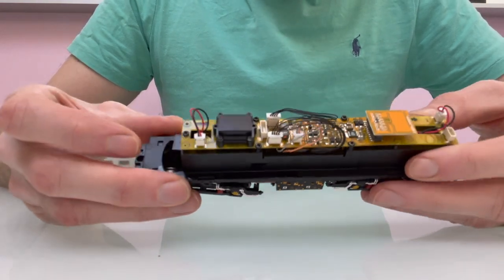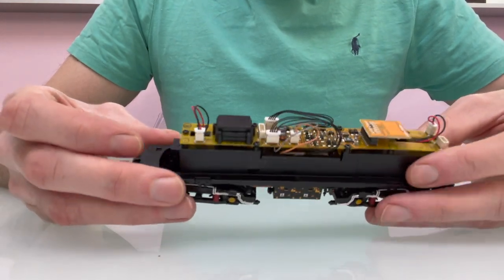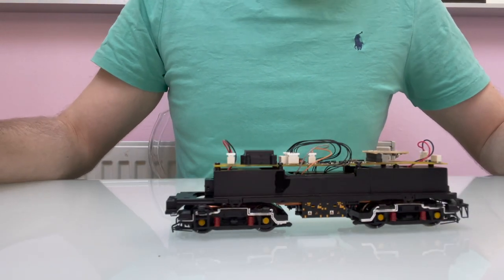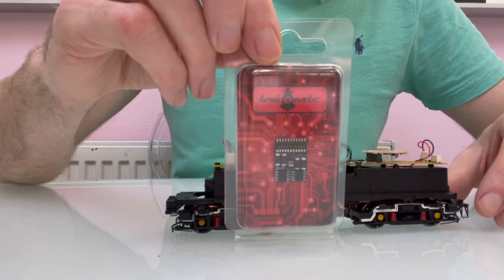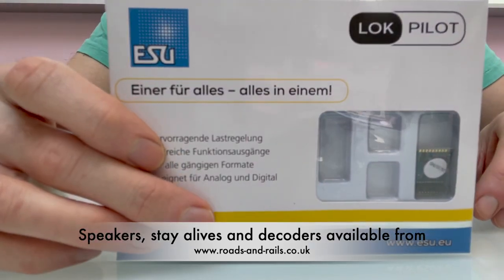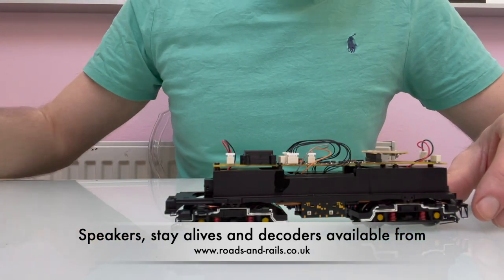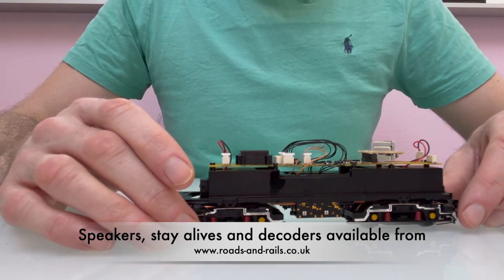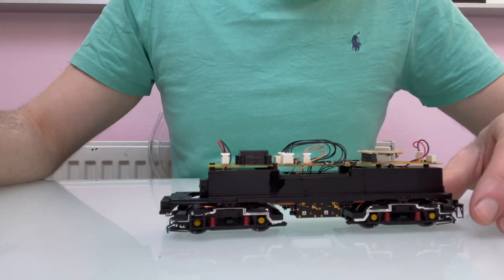So it's quite well designed, but I do feel like there are maybe a few things that can be improved with the speaker. A couple of people have already asked me about just normal decoders. So I've got the Traynomatic Plux 22 decoder and the Walkpilot Plux 22 decoder. Either of them are compatible with it, and they've got enough functions. So if you're not wanting to put sound in it yet, that's an option for getting it up and running.